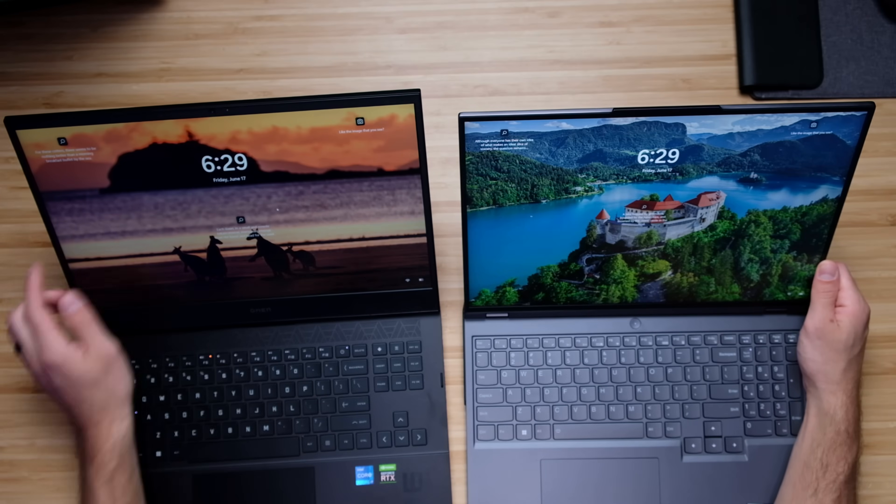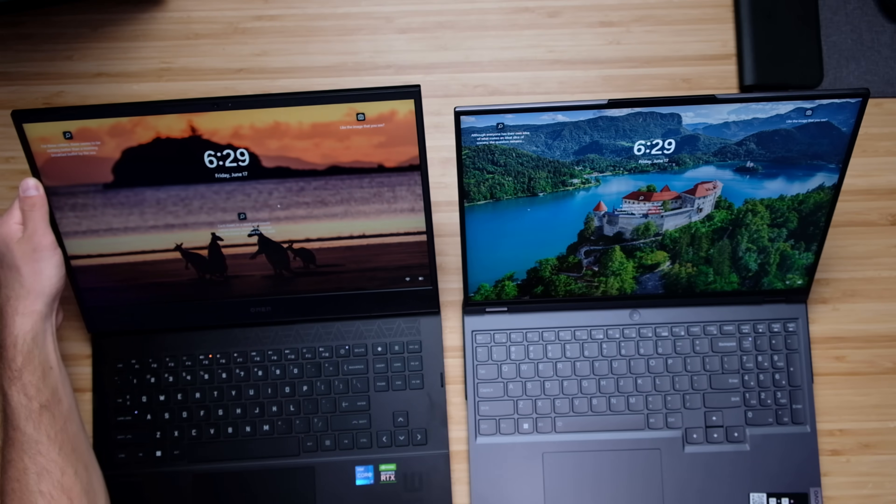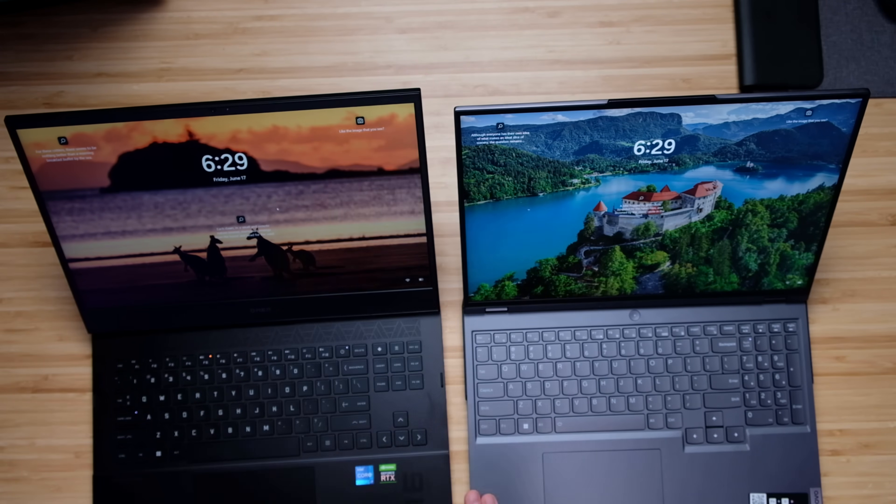Coming to the inside of the chassis, we have a webcam on both top bezels. The HP Omen actually opens slightly farther than the Legion 5i Pro. The HP Omen webcam is a little grainy in the background, but the skin tone color seems very natural — it doesn't make you orange or super blue or green. The Legion 5i Pro camera also looks pretty good, especially for a 720p webcam.